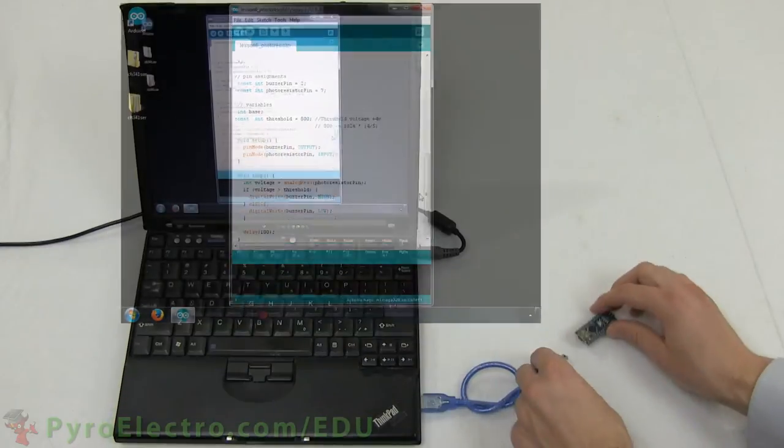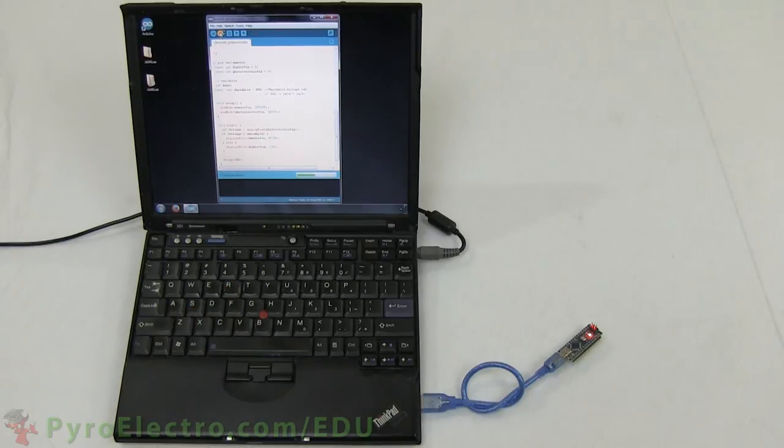So with that, compile the program, upload it to the Arduino Nano and let's get on to the experiment.